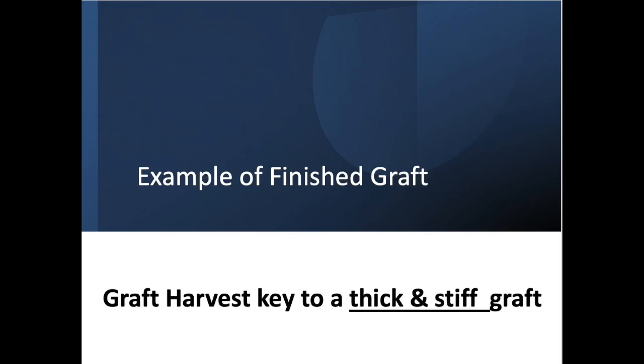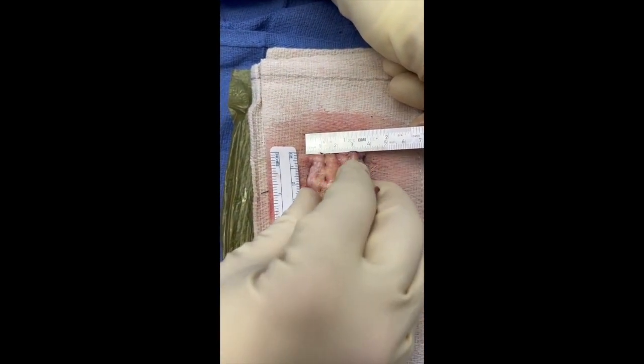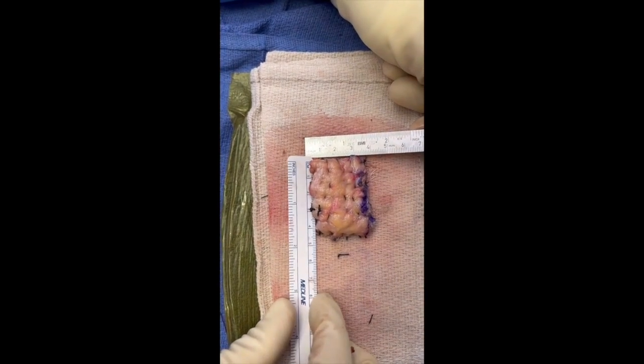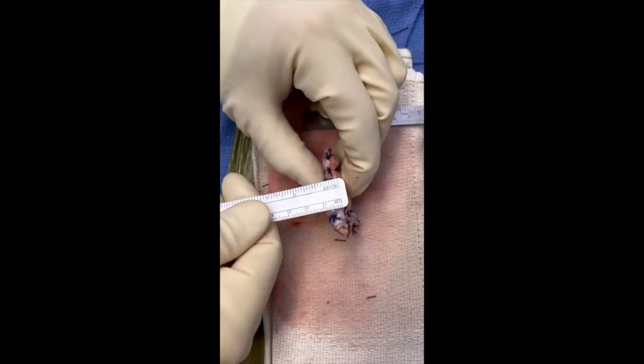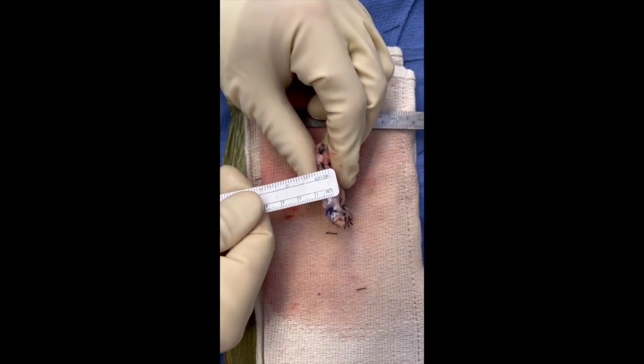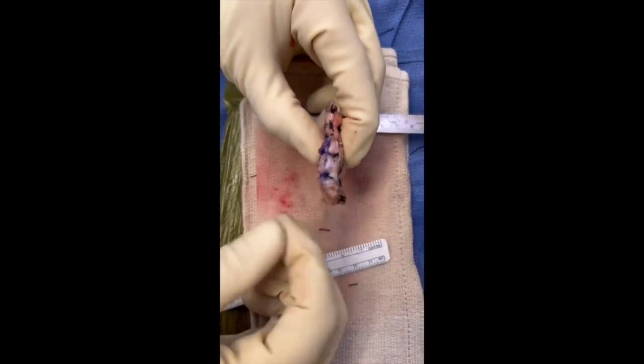Here's an example of a finished graft. We're going to flip it over and show the width, which is about seven or eight. And now we're going to show the stiffness.